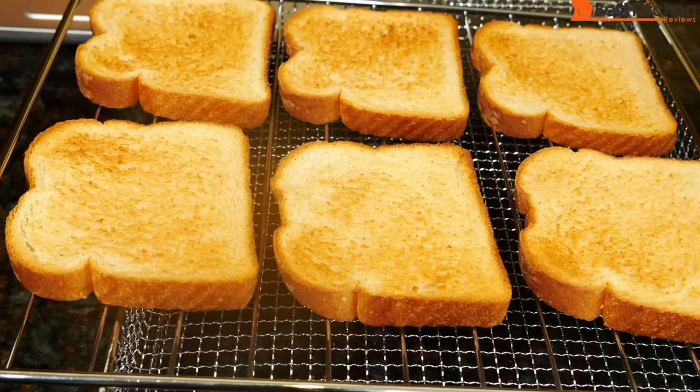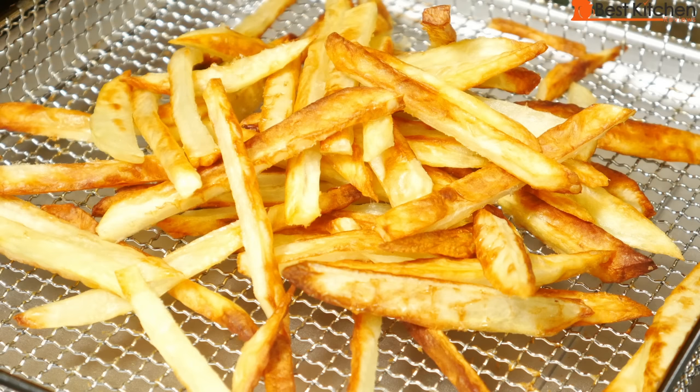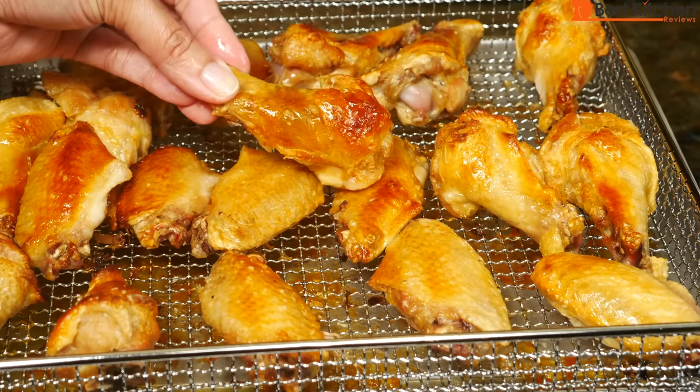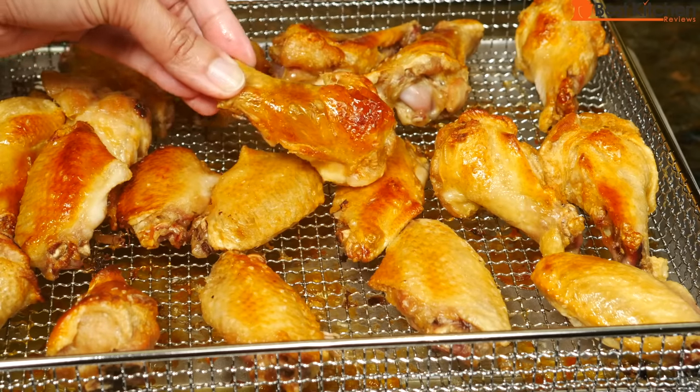You saw how the Cuisinart Air Fryer Toaster Oven did on toast, french fries, and chicken wings. It's not a bad choice if you want the combination of a toaster, air fryer, and an oven. My only suggestion is to watch your food and the temperature, because this unit cooks hotter and faster than a standard oven. If you want to try it out, I've put a link in the description below. If you own this unit and want to share your experience, leave your comments below. I hope you found this review helpful — don't forget to subscribe for more reviews. Thanks for watching!